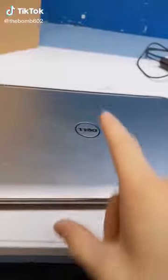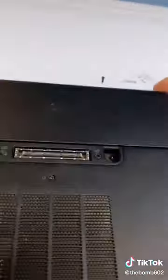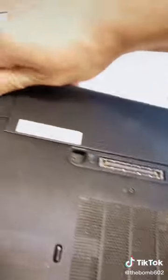Replacement - everything is just dead. It's a Dell E6440. These are no fun to take apart, but we're gonna.